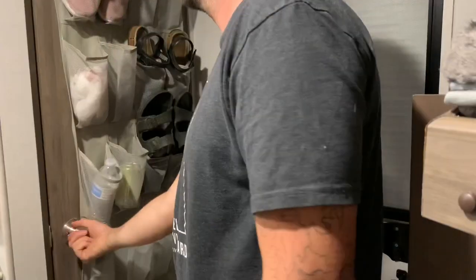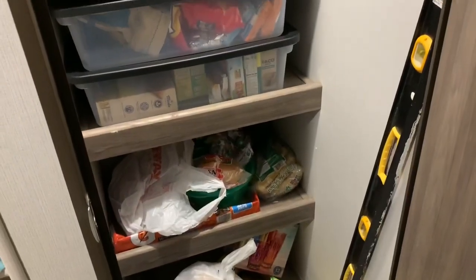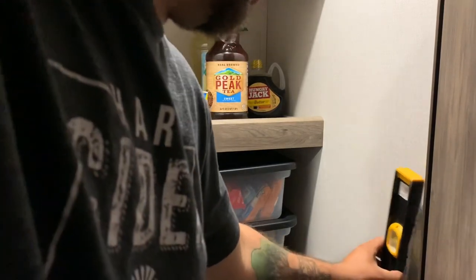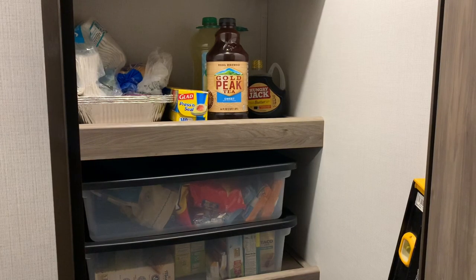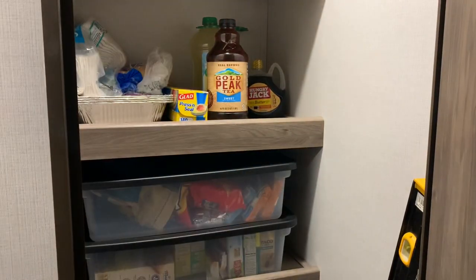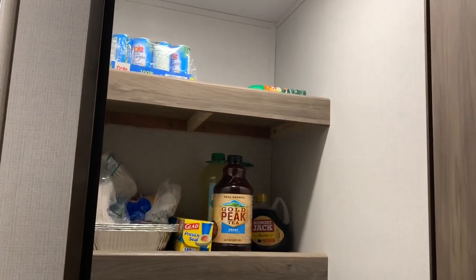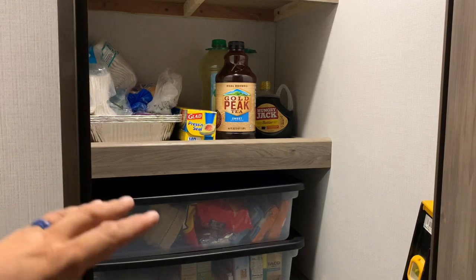Let's take a look at the pantry. We keep our recyclables down at the bottom. We keep a level for when we arrive at camp to make sure the camper is nice and even. On the other side of the pantry wall we keep our broom and dustpan. These bottles travel great on these shelves — they actually have a lip on them so the bottles don't come out. I like the fact that there's a light in the pantry as well.